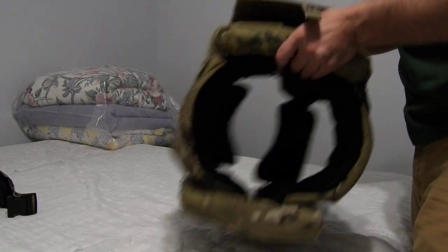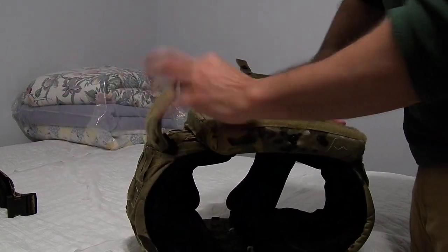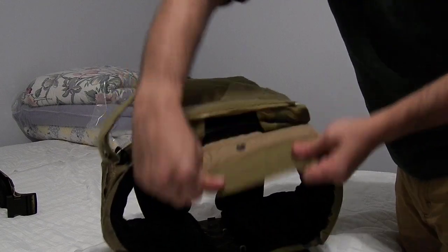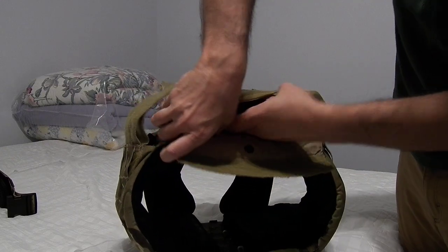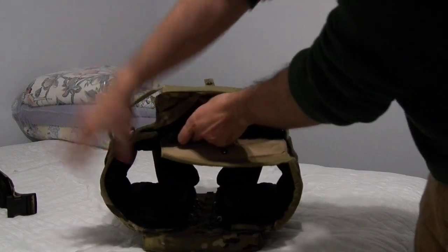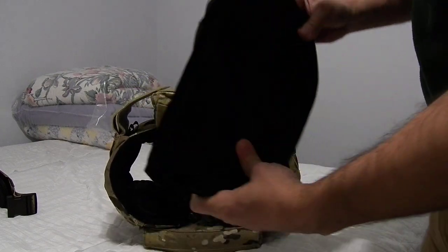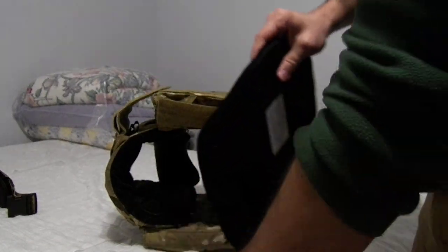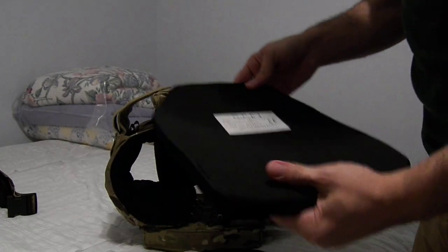I'll show how you get the plates into one of these. Take both of those off and add a piece here. This has two little corner sections that help lock the plate in. Medium chassis, medium plate bags. It's still big enough to fit this — a 0.75 inch, just about three-quarters of an inch thick plate.